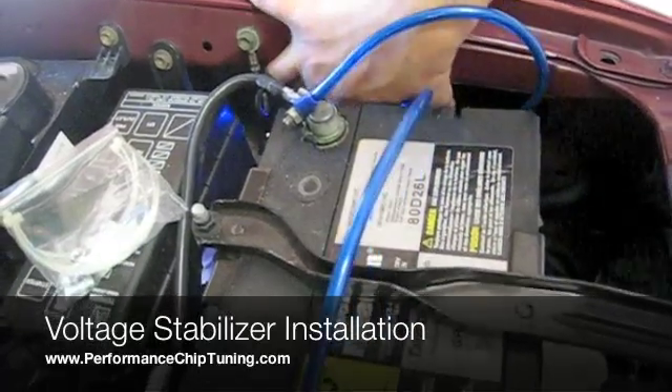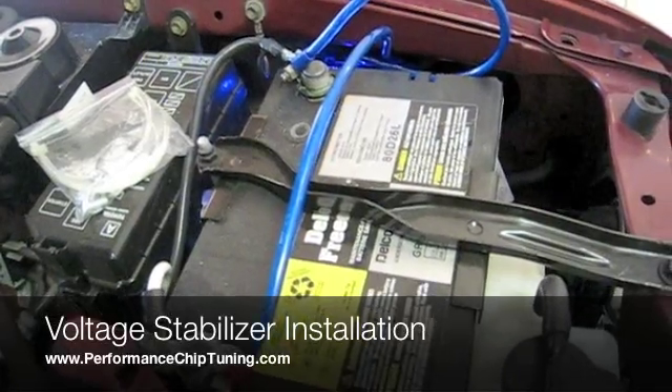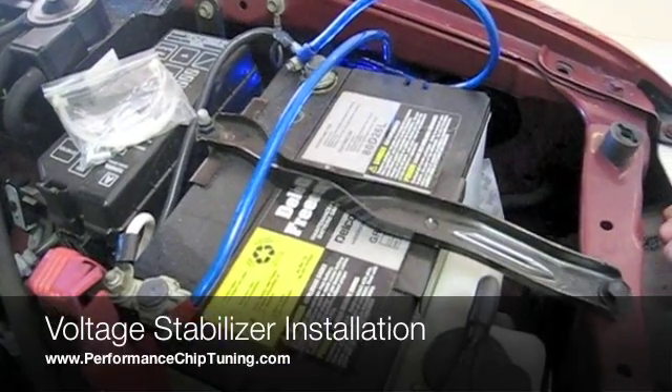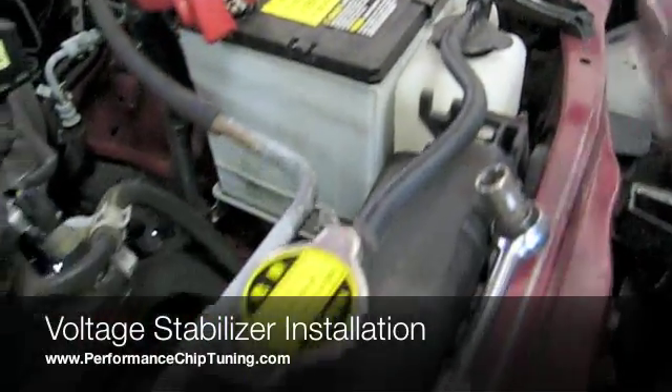As you can see, it is very tight in there. It is not going to move. And the installation of the Voltage Stabilizer itself now is complete. What we will do next is basically install the actual grounding kit which will complete this installation altogether.